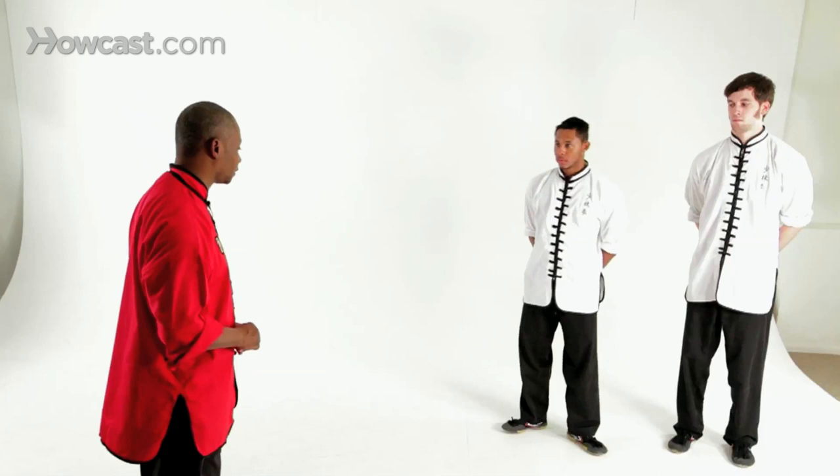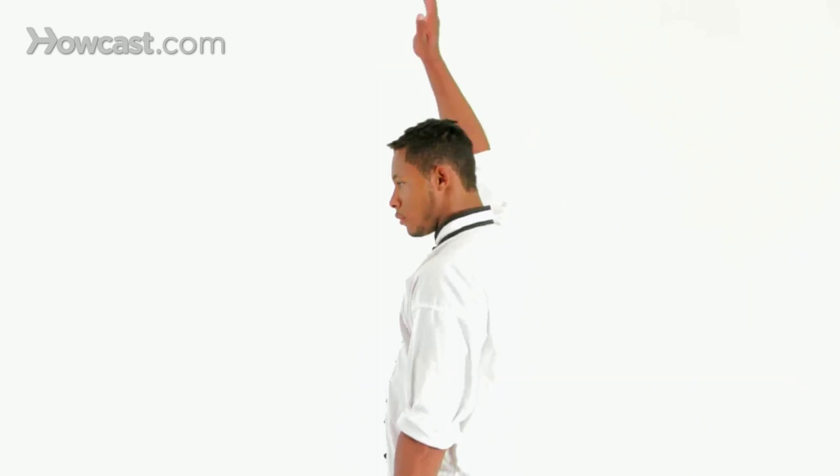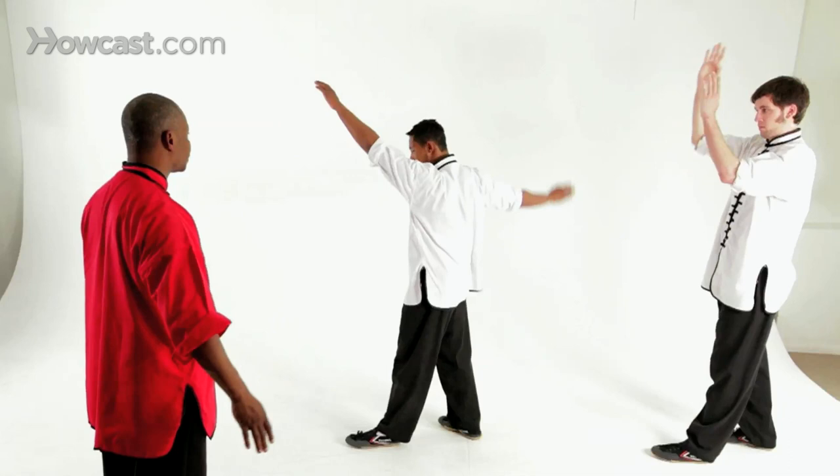You're going to raise your right hand, step forward, raise your left hand, let your right arm swing back, slap your left hand, and then slap your foot. That's the slap kick.